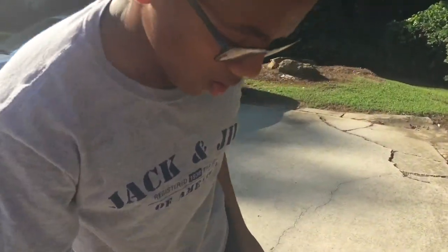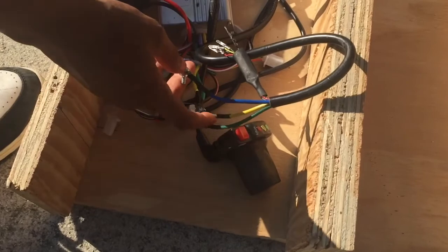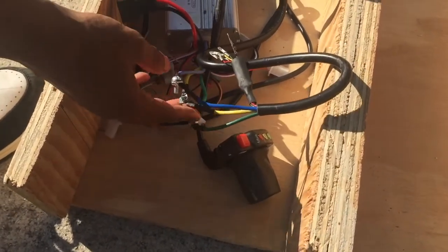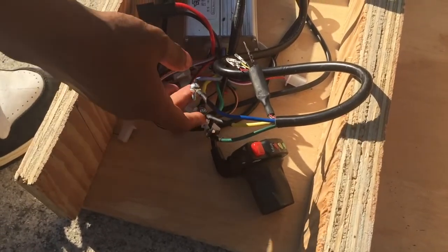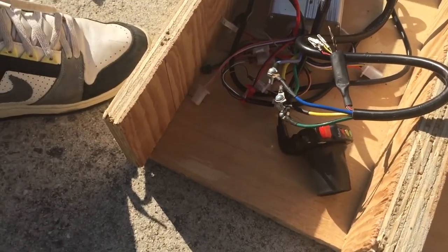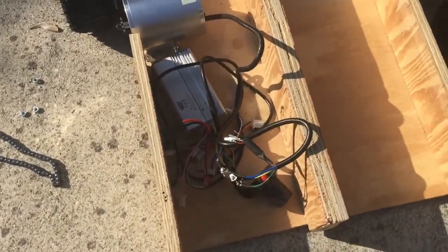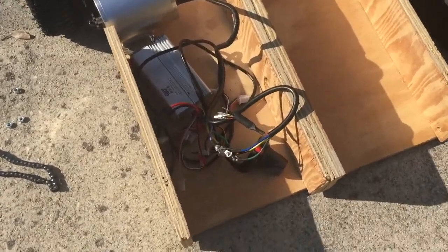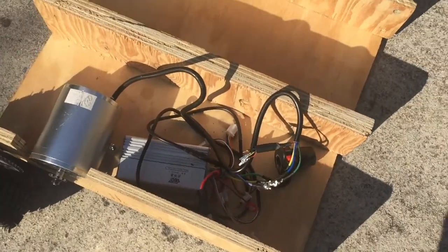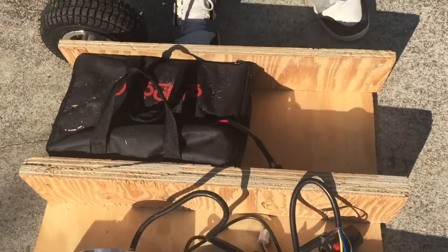After the controller wires are connected to the motor, you're going to want to put electrical tape over the wires to make sure that the metal from each bolt doesn't touch the wires so it doesn't blow a fuse. I'm going to do this off camera though because I have to put the battery's wire onto the controller.